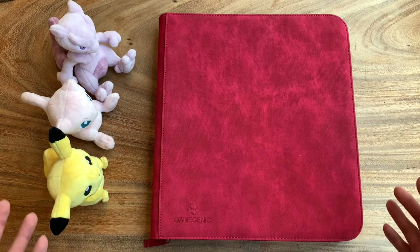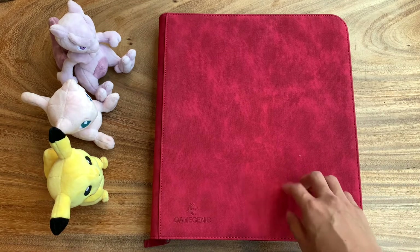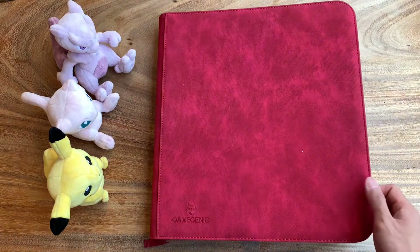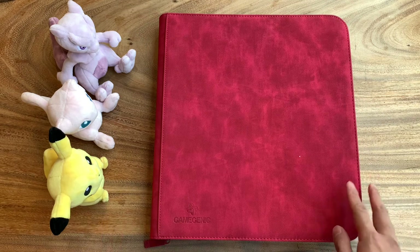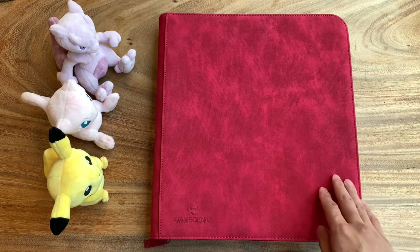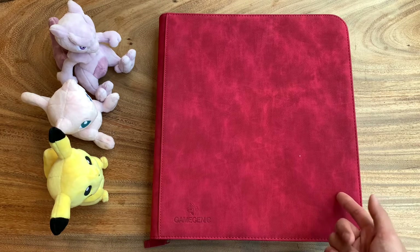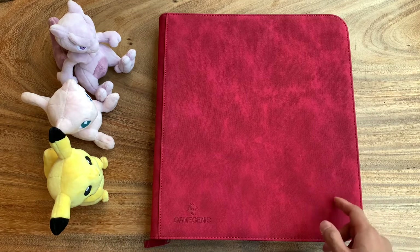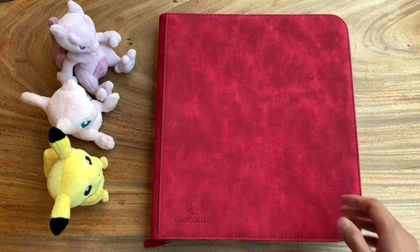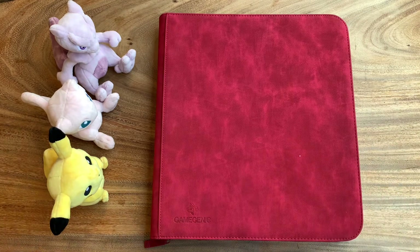Also, before we start, I want to say that Ginggenic makes some fantastic stuff — really good quality material. The album itself is fantastic. This is probably the largest album that they have for sale at the moment. Highly recommended. I'm not sponsored in any way, but if you're looking for a really solid album at a really good price, Ginggenic is the way to go. So let's get into it, guys.